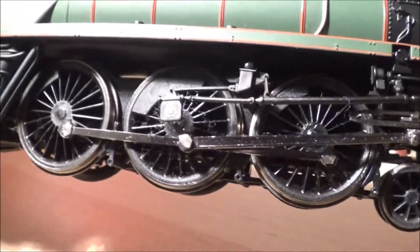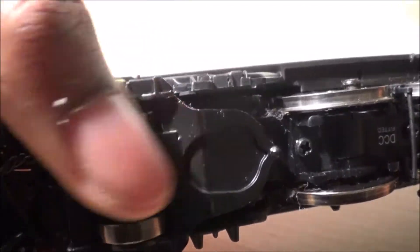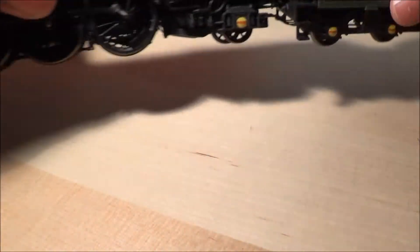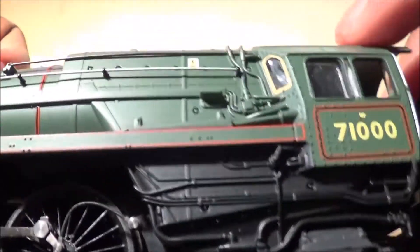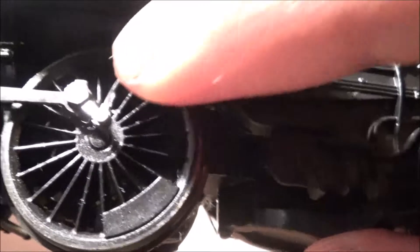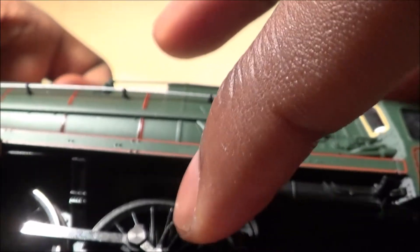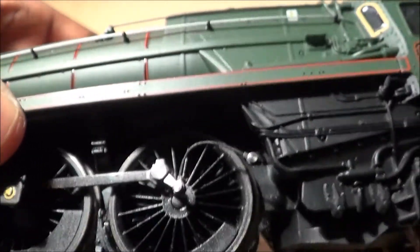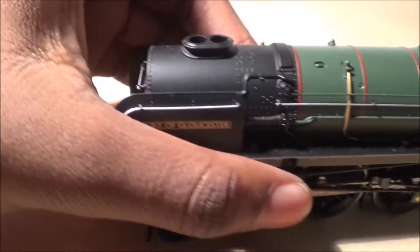That's really it for the loco. For underframe detail you have brake rods that I fitted myself and flange-less wheels underneath. On the other side, before I forget, you have the speedometer, which spins around — it's really nice because it's like an actual rubber tube running to a little piece of linkage. I think that's a really nice touch. That's really it for the main engine.